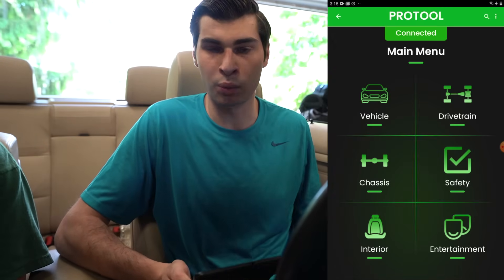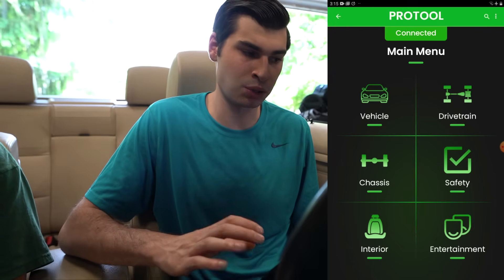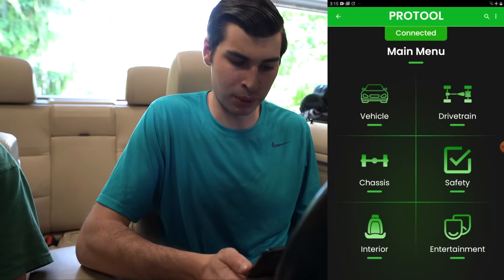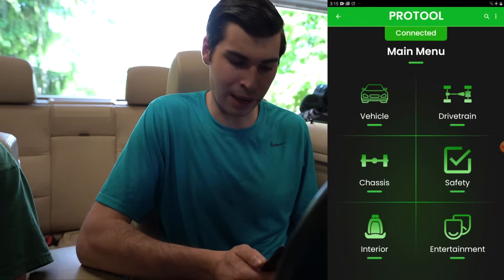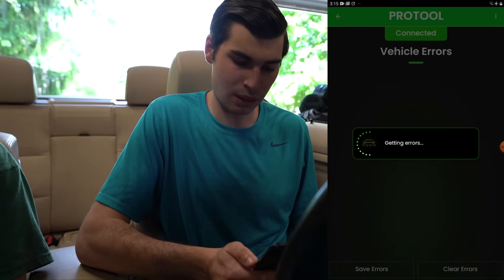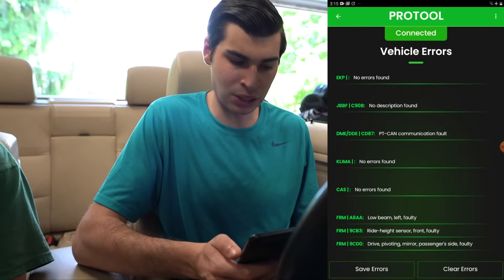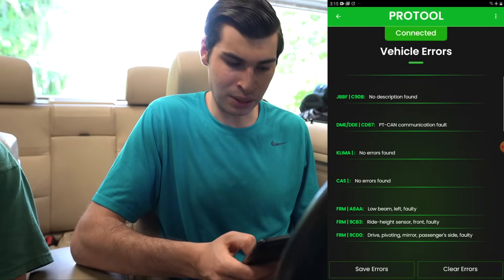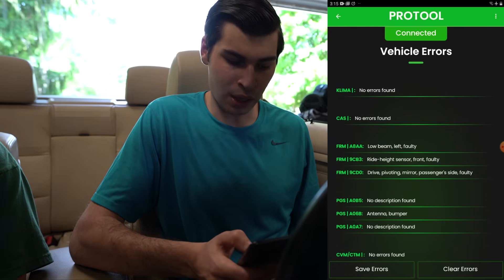We are now connected to the car with Pro Tool and we're going to go over how you can diagnose your car. This gives you the BMW-specific code, not just a generic P0 code. I'm going to be doing screen sharing on the tablet so I can show you everything inside Pro Tool. We're going to click on 'Vehicle' and then 'Read All Errors' — it's as simple as that. It's now reading all the errors of every single module.